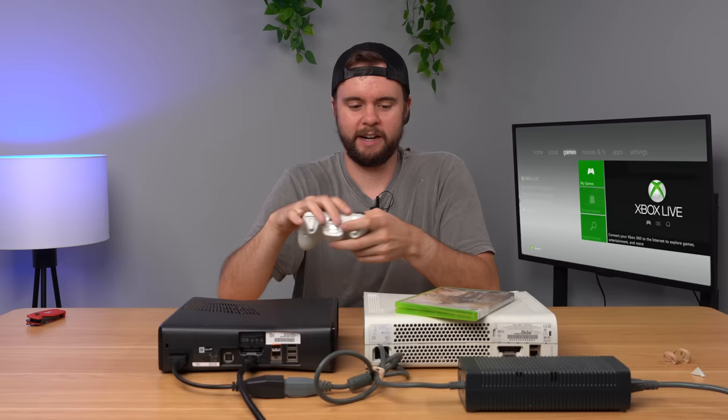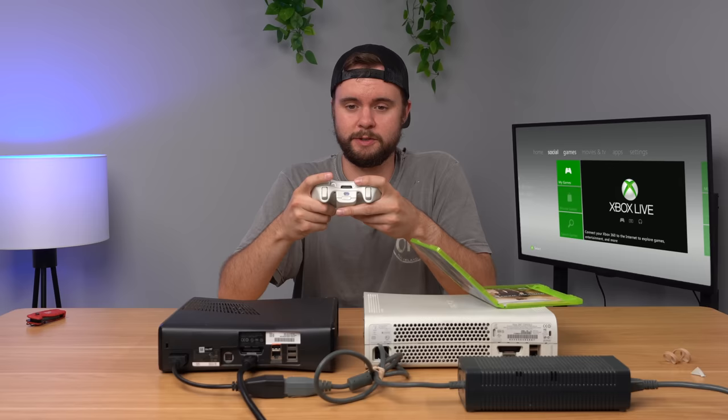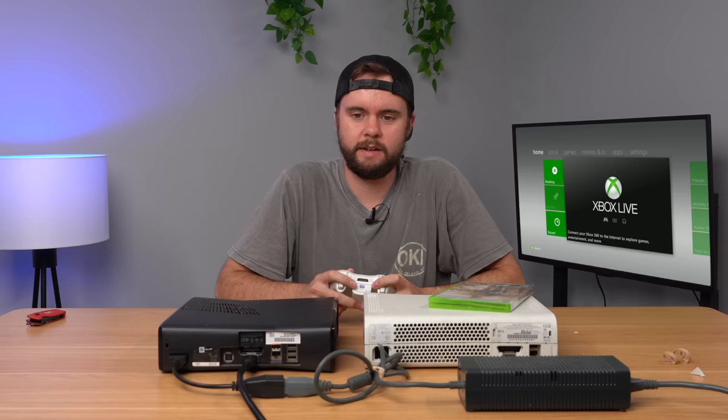Now let's go ahead and put this game in and see if it works real quick. It was an untested console, so it might just work perfectly fine. Yeah, this console's working no problem — we're just playing some Modern Warfare 2. All right, so now we're backed up to the main menu, and we're going to turn this console off, and then we'll test out the Fat 360.